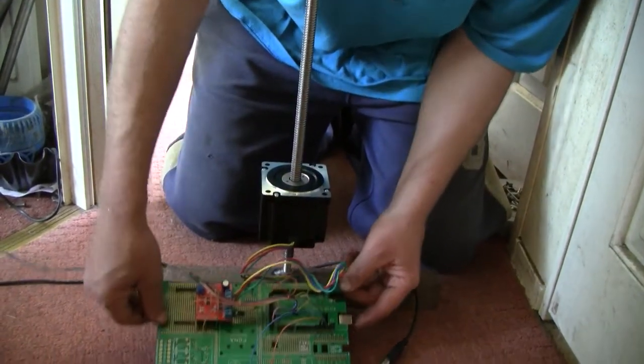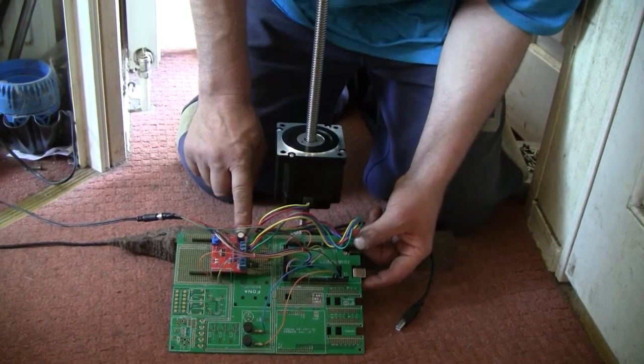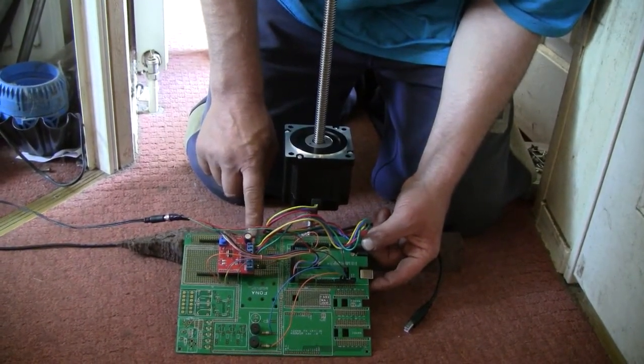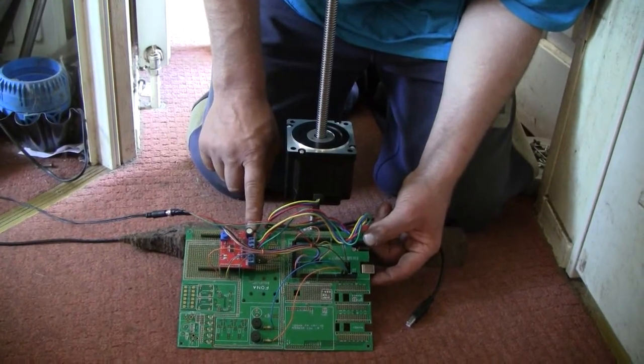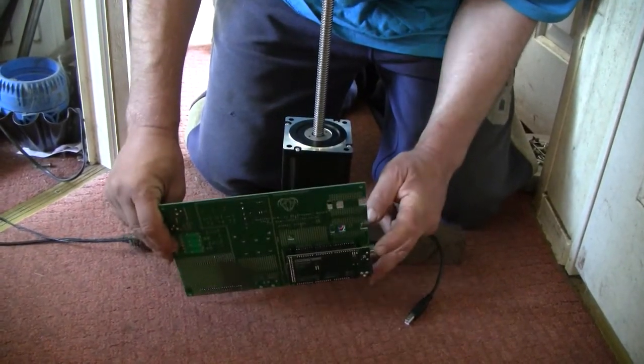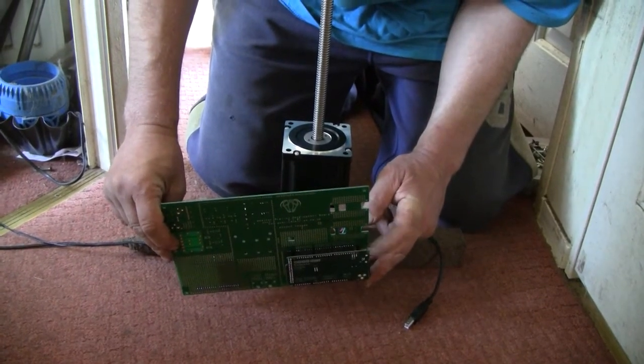Here is the control board - it's only a small control board at the moment, it's only rated about 3 amps. In the final version I'm hoping to get that beefed up quite substantially, but at least we'll be able to get an idea of how this thing is going to work, and it's controlled by a little Arduino Mega on the back there.